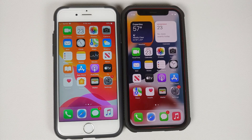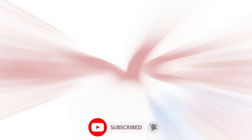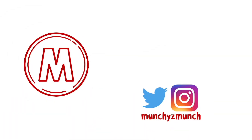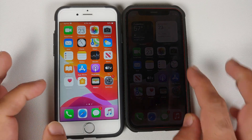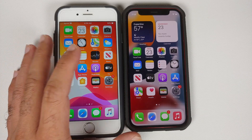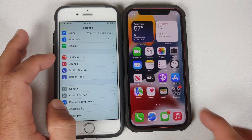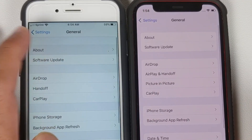How to find out the battery health on your iPhone. Hey peeps, what's up, Manchi here back with another video. In this video I'm going to show you a very basic thing: how to find out the battery health on your iPhone. On the left we have the iPhone 6s and on the right we have the iPhone 12 mini.